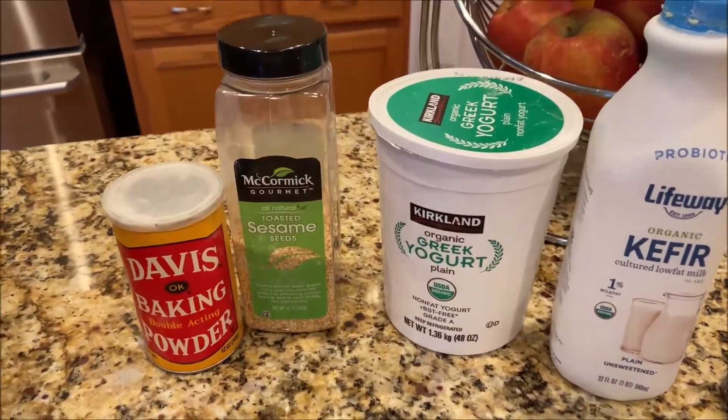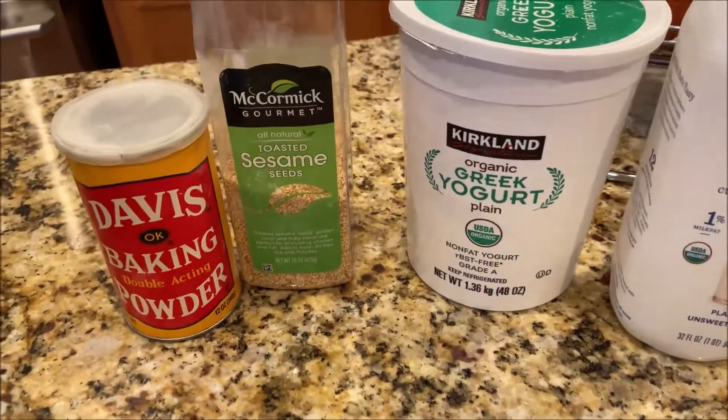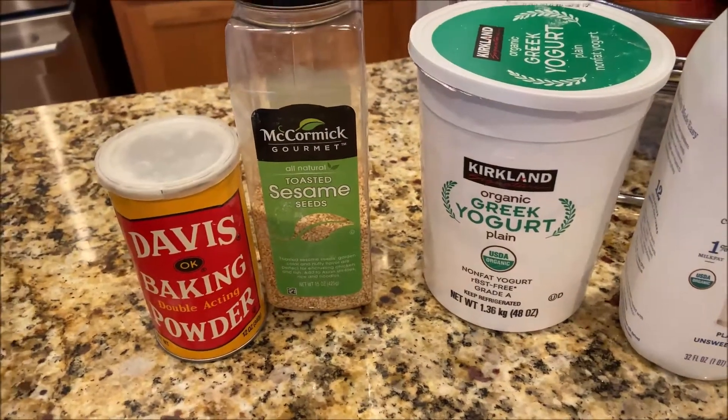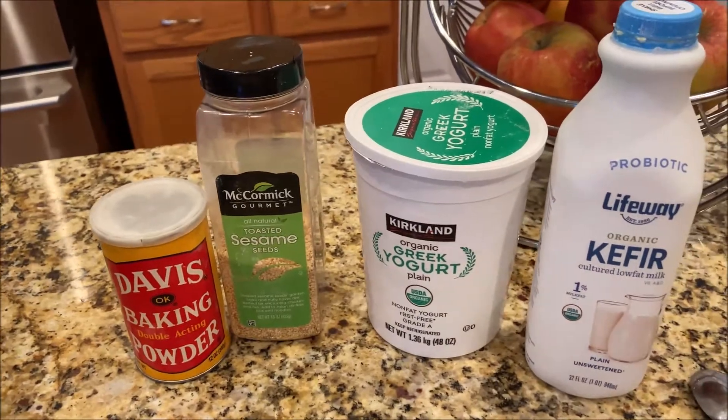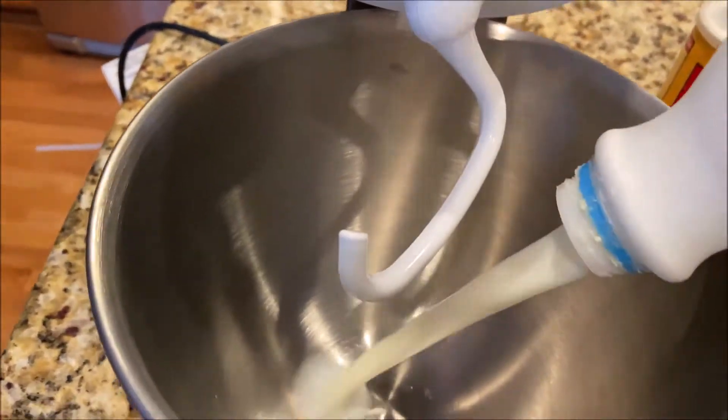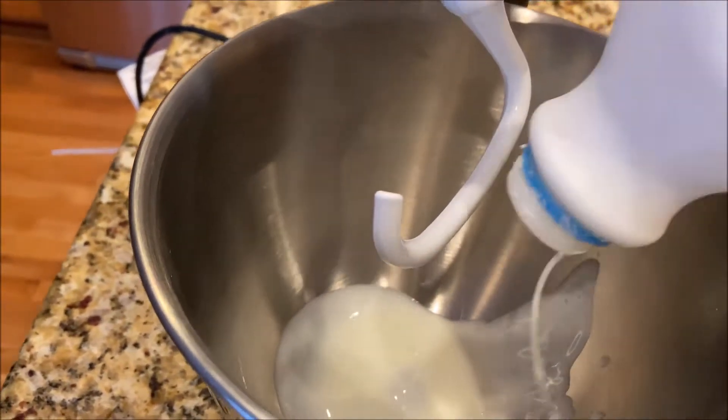We will need some kefir, some Greek yogurt, baking soda, salt, pepper, and flour. Let's start. Okay, let's put our kefir.